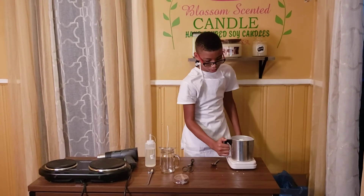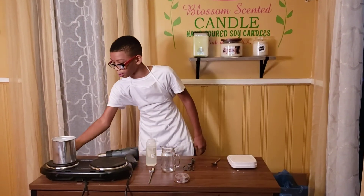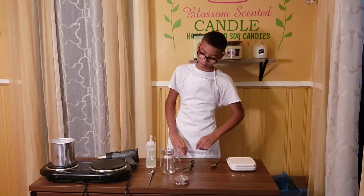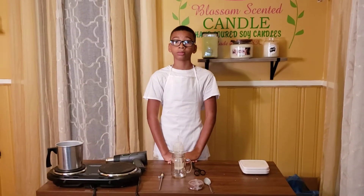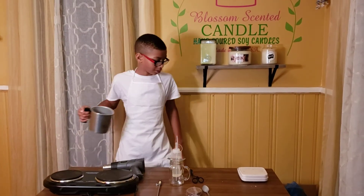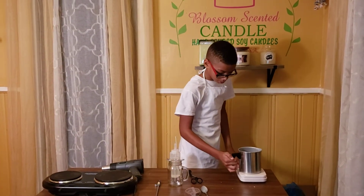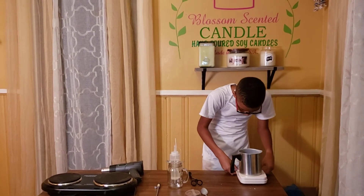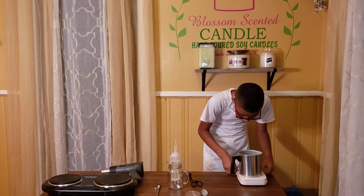Done. Now I'm going to put it onto the water and set it to high. Now that it's done, I'm going to set it onto my scale and set it to ounces.